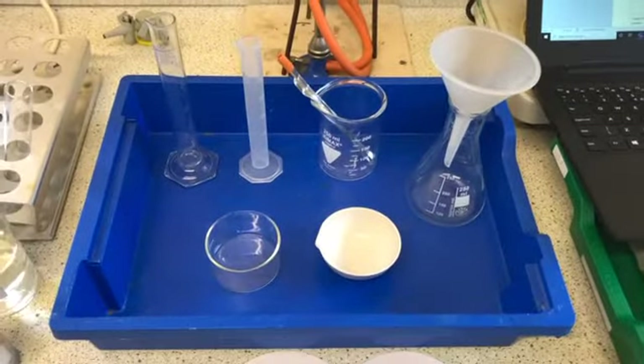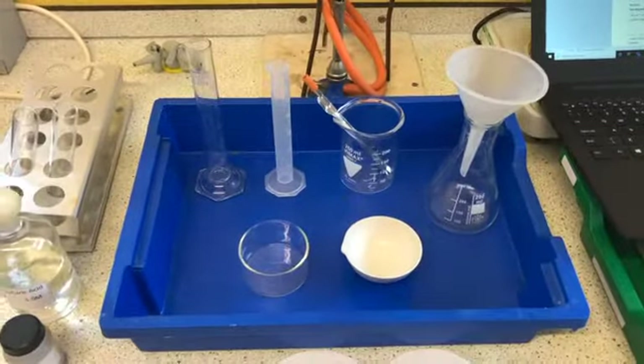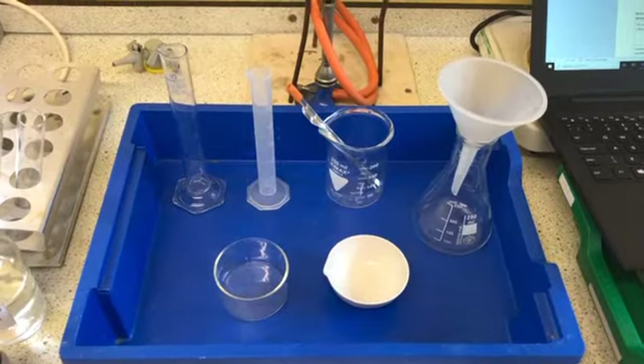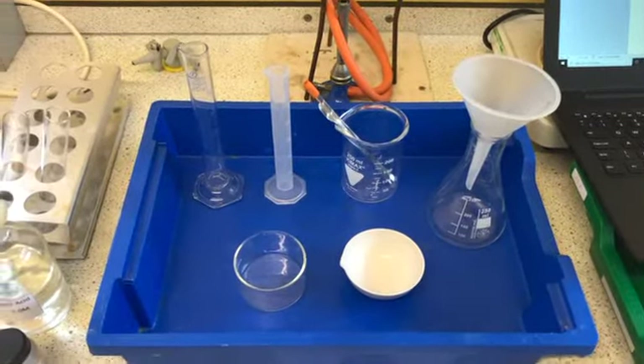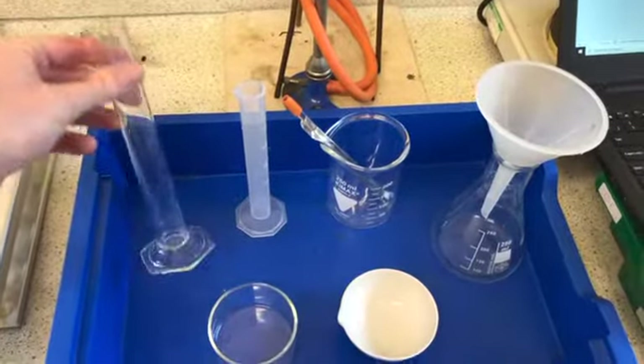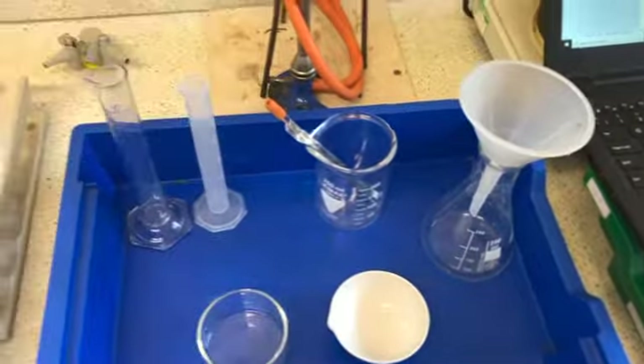This is our equipment for the Making Salts Practical. You will notice the same equipment that is at the bottom of the first page of your sheet. We've got a couple of measuring cylinders — one made of glass, one made of plastic. You could use either; you only need one.